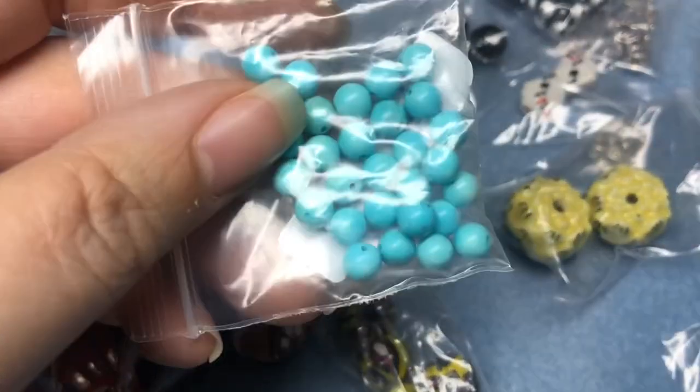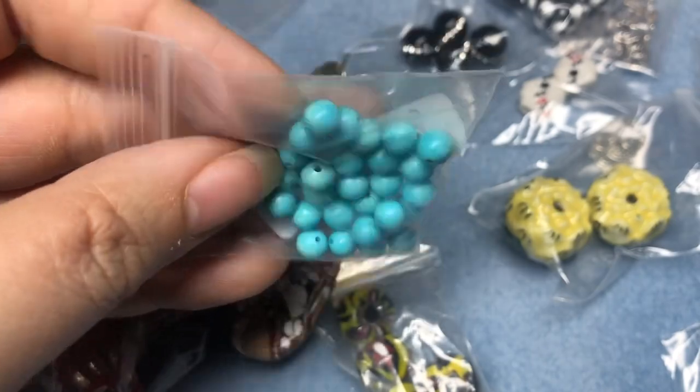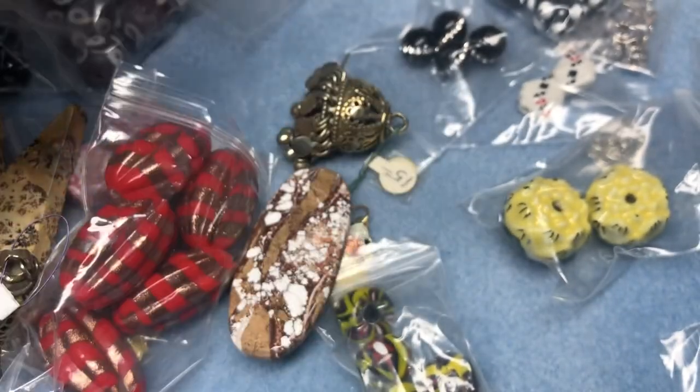Oh, and I also saw she included some turquoise-looking beads — thank you, Nina. I just saw those at the last second at the bottom of the bag. I almost threw them out.